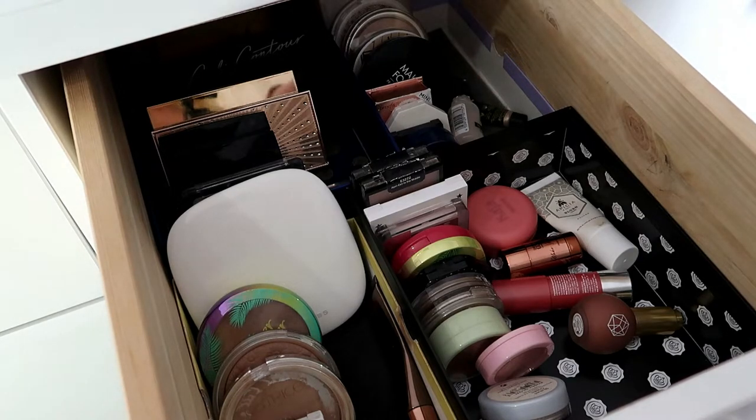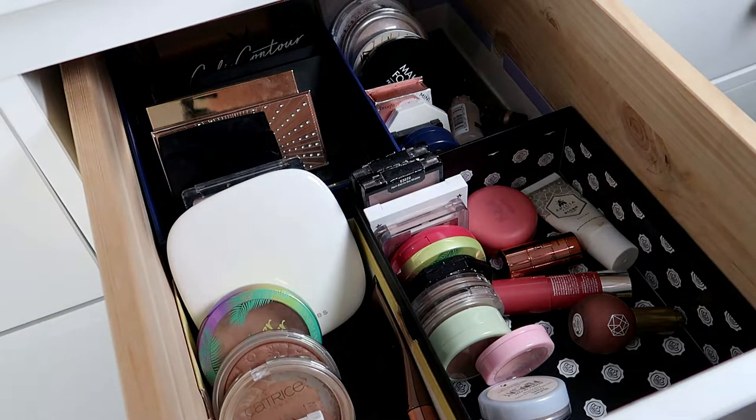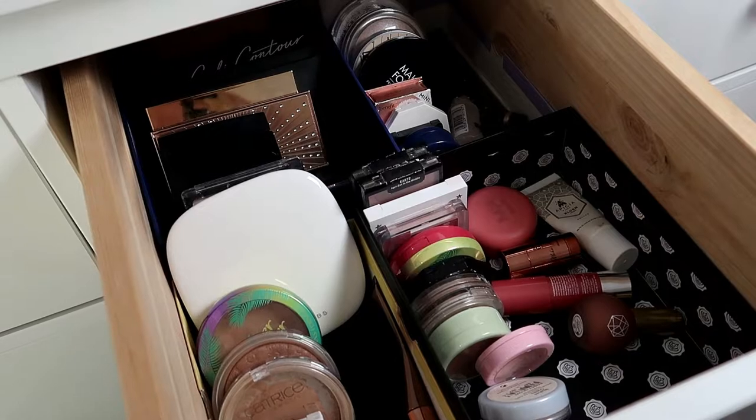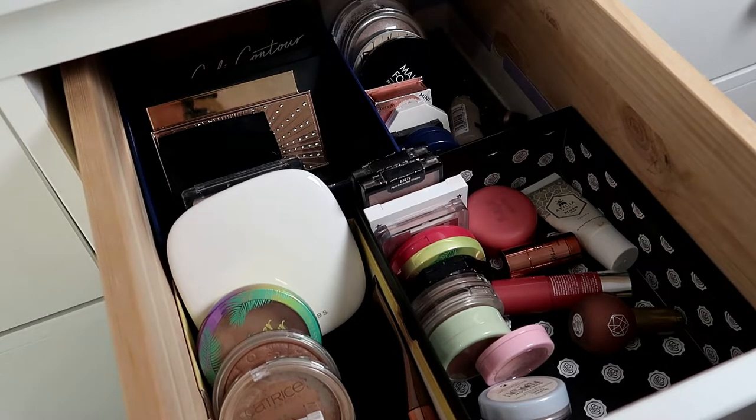I won't be pulling any cream blushes or cream highlights because I have two lipsticks I'm working on — one in my Partners in Crime Project Pan and one in my Whole Collection Project Pan — that I'm using both as lipsticks and as blushes, so I'll keep at it to make more progress. I also just rolled in the Dripping Gold Glow Stick into my Whole Collection Project Pan, and there's already a powder bronzer in there too, so nothing new in those categories.